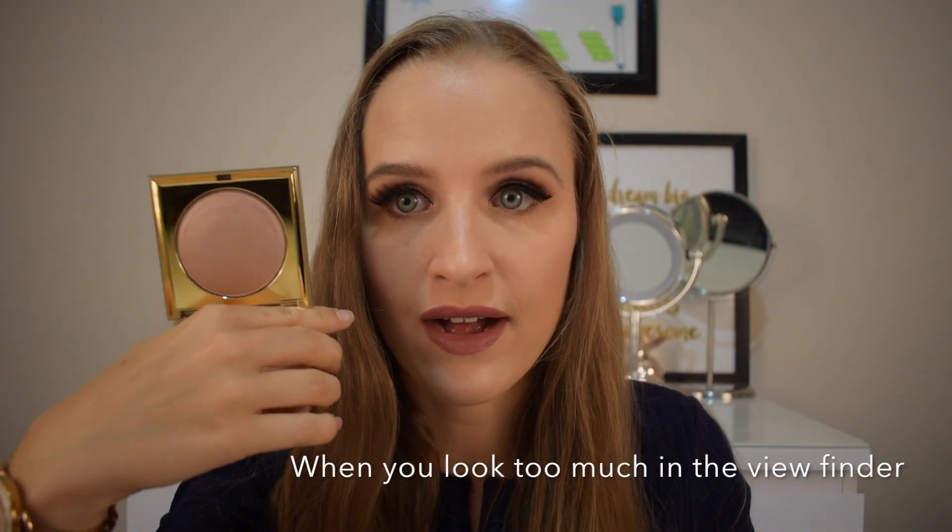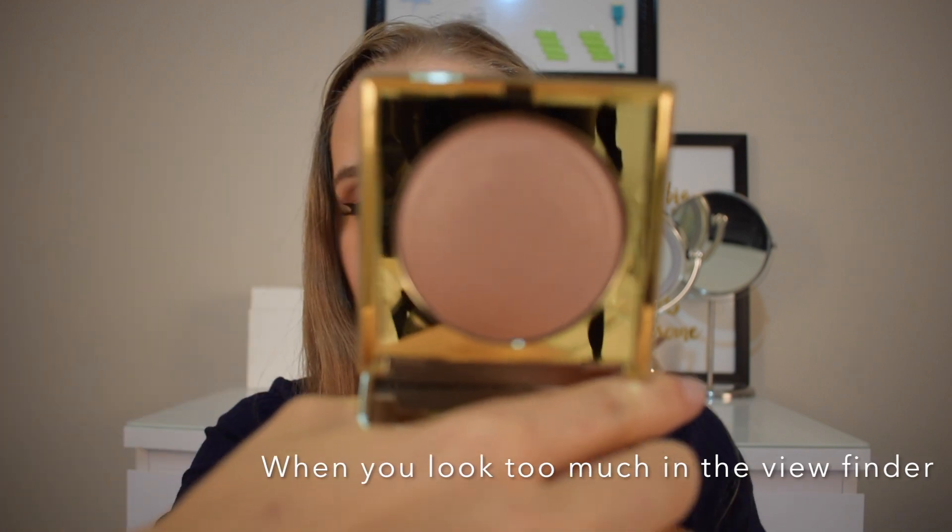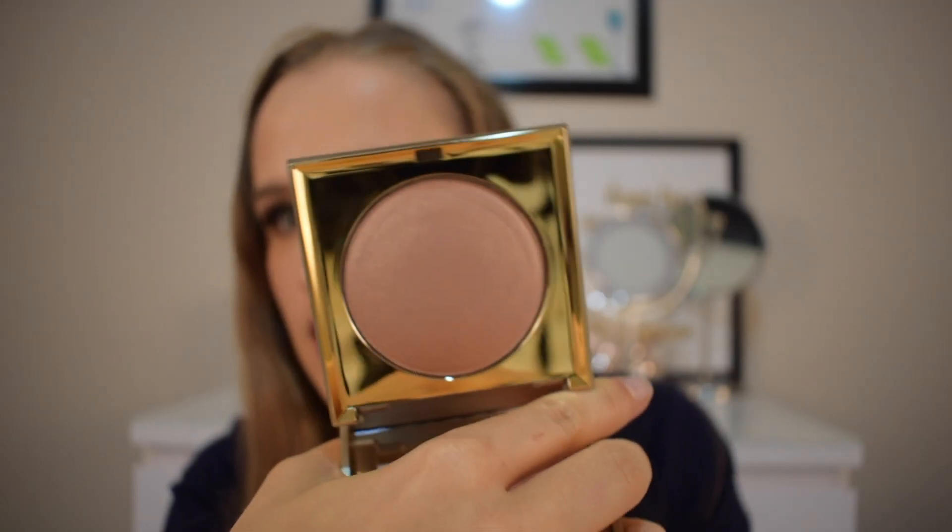Hallelujah! Look at that highlight. The packaging on this is stunning and the product is stunning.